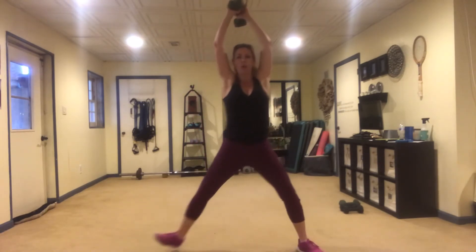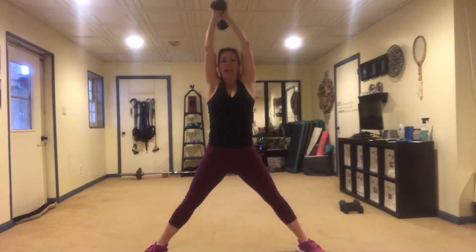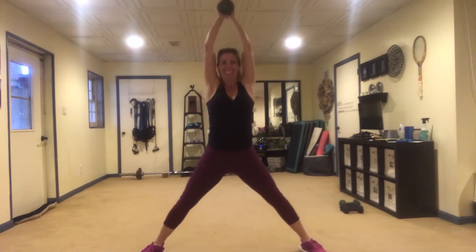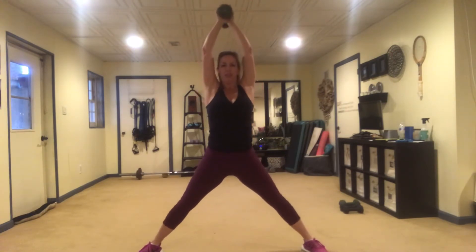Let's target the inner thighs, the quads, and the triceps. Take it way out wide, keep the glutes tucked, arms over your head with upper arms hugging the ears. It's a plie with a French press. Keep those glutes tucked under.